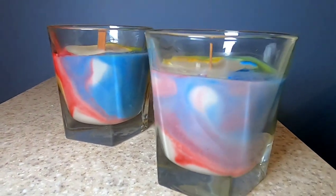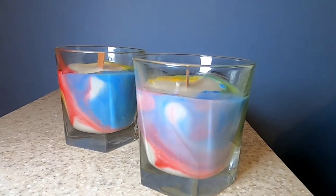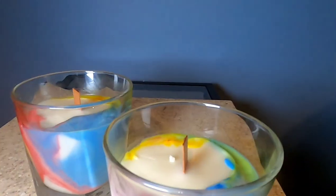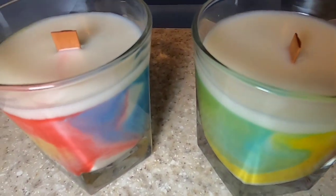For our last step, I'm just going to be reheating that little bit of white soy wax that we have left over in our container and then topping these little guys off. Our candles are completely dry now. I really love that nice white top — it really complements the color swirls well.